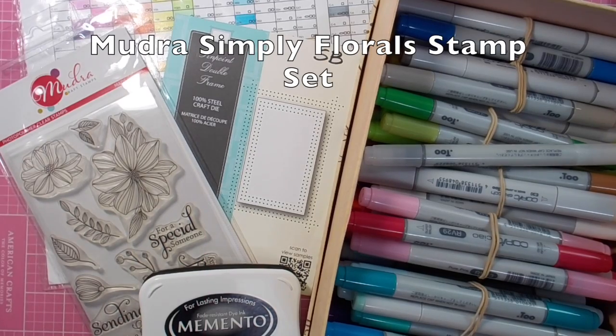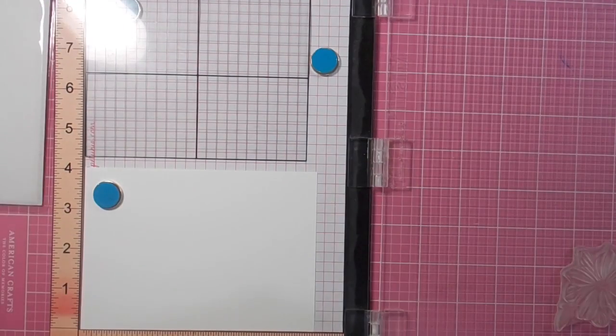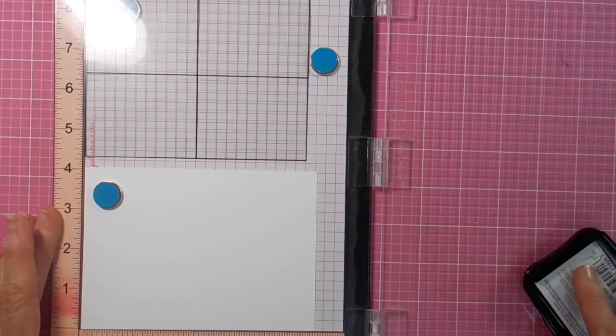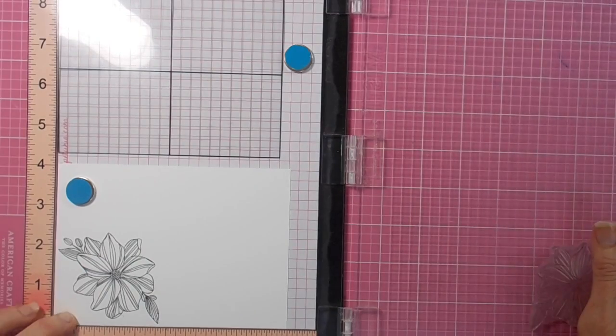Hi there, it's Linda here. Thanks for joining me today as I play with the gorgeous new Simply Floral stamp set from Mudra. I've chosen the largest flower in the set and I'm stamping it in a Copic friendly ink, Memento Tuxedo Black, and stamping it across the two opposite corners on my card front.